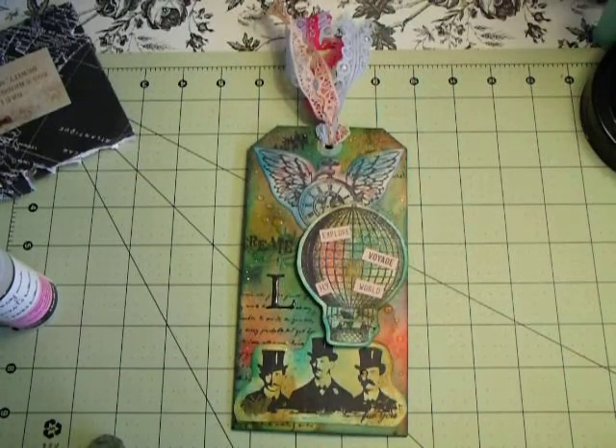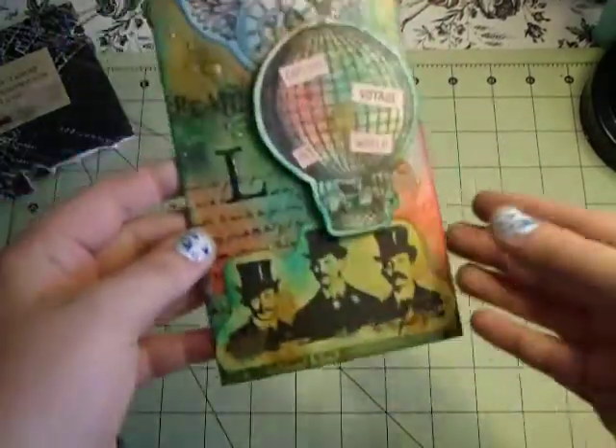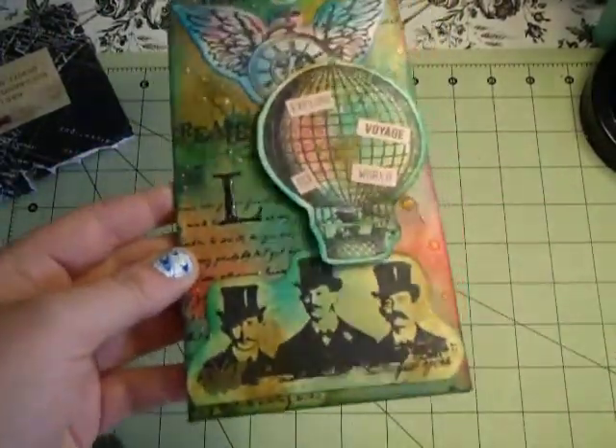But again, this swap was for the steampunk tag, and my partner was Lindsey, so I'm just going to jump in on how I've done everything.